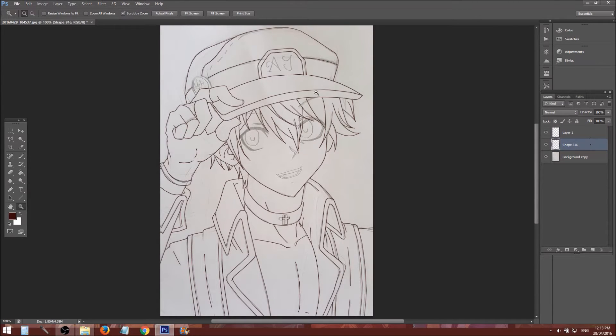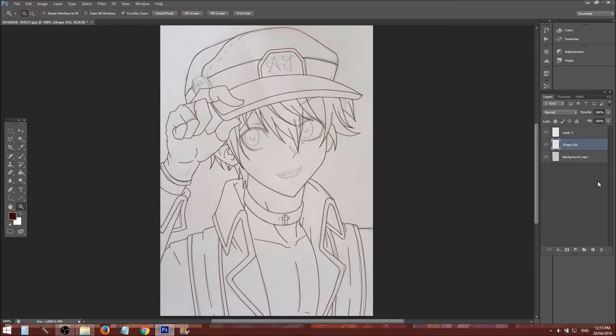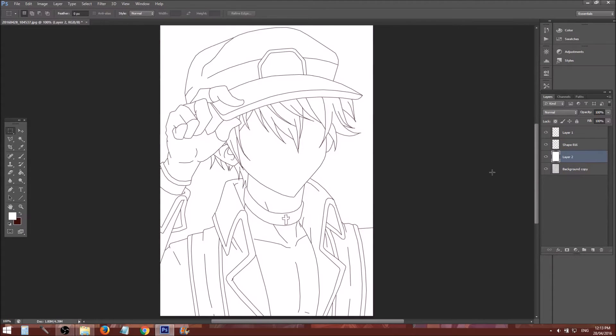Sometimes it wants you to rasterize it. To do that you just right-click and rasterize the layer, and that will make the whole thing flat like this. Then get a new layer, make it white, and you can see if there are any parts that you may have missed.